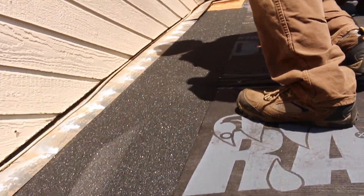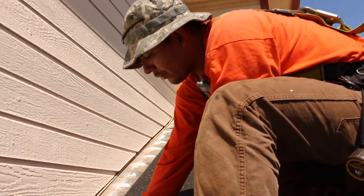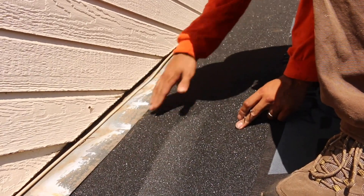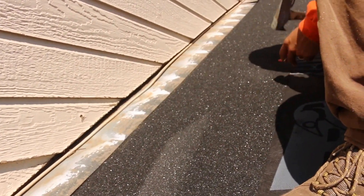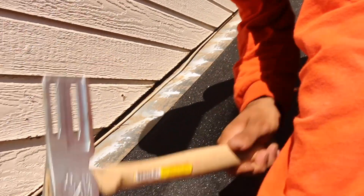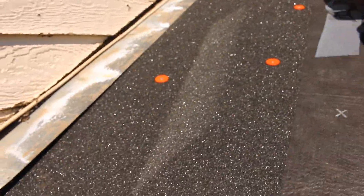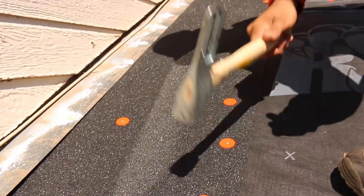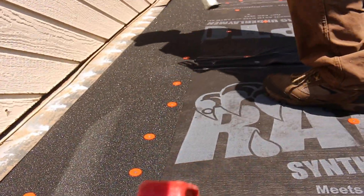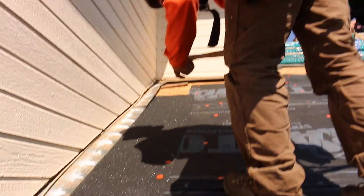What are we doing with the ice and water shield right here along the wall abutment? We're tucking it in behind our flashing so we're able to get a better dry end. You're installing the ice and water shield underneath the 4x5 flashing so the water runs on top of the ice and water shield. Any nails penetrating that flashing will be sealed with the ice and water shield.